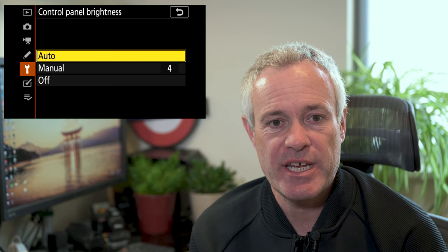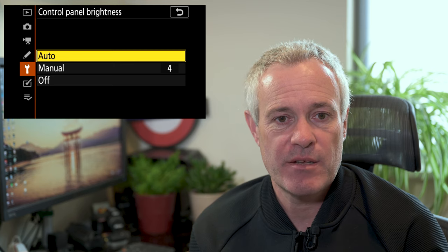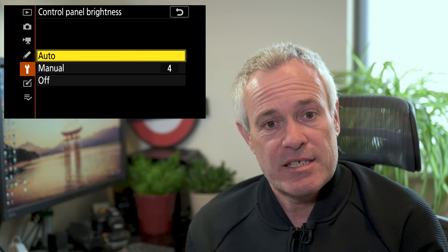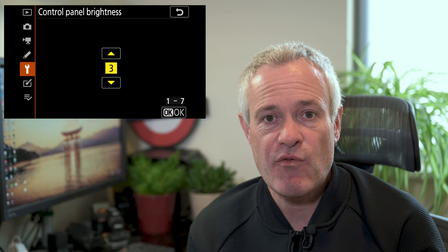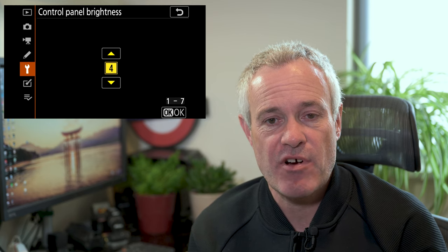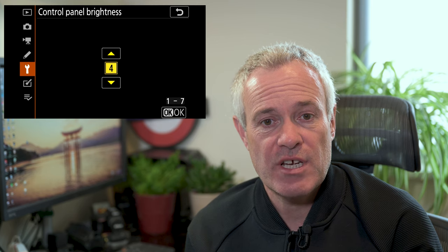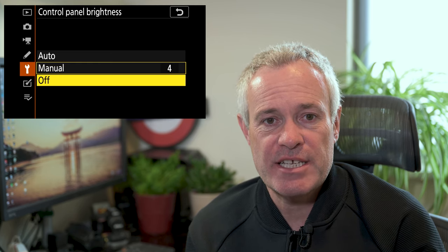There is Auto, which will control it depending on the lighting the camera finds itself in — the brighter the light, the brighter the brightness of the control panel. The second option is Manual, and if you go into here you've got the option of controlling the brightness on a scale of one to seven, where seven is the brightest. By default the camera is set to four, roughly in the middle. The final option is to turn the LCD off.